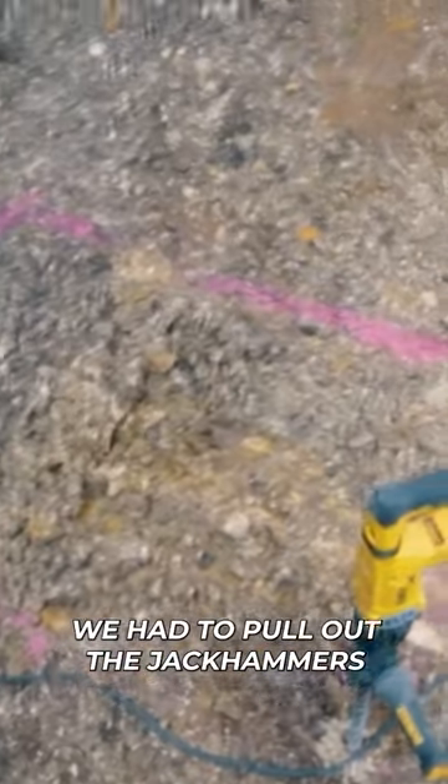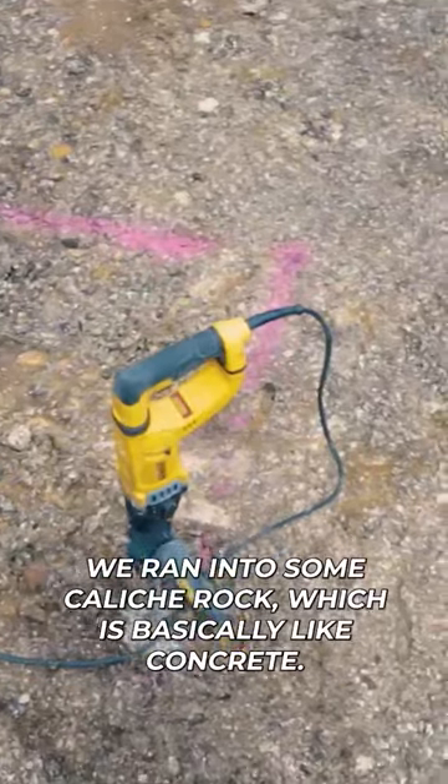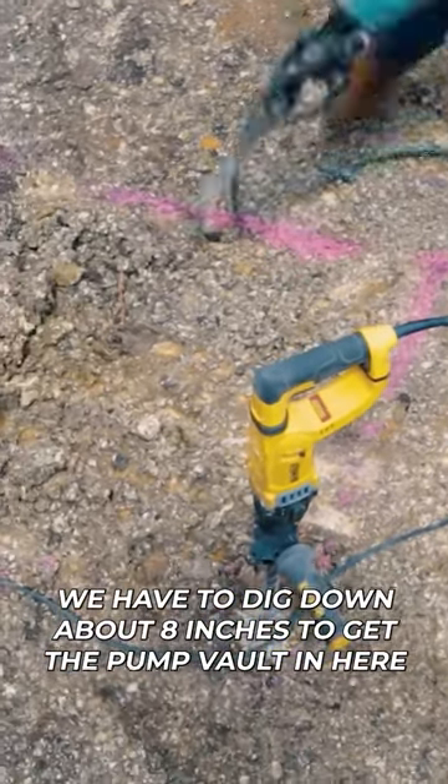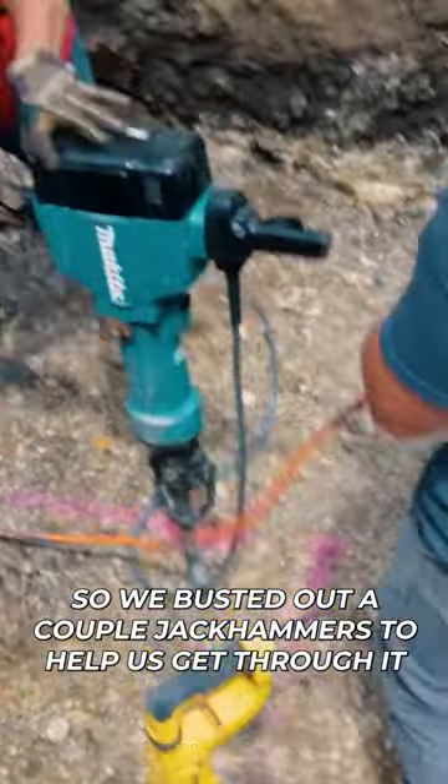Like in Spain, we had to pull out the jackhammers. We ran into some caliche rock, which is basically like concrete. We have to dig down about eight inches to get the pump vault in here, so we busted out a couple of jackhammers to help us get through it.